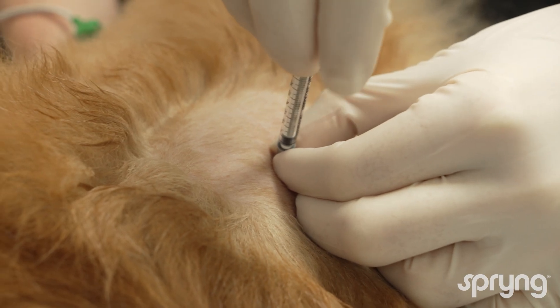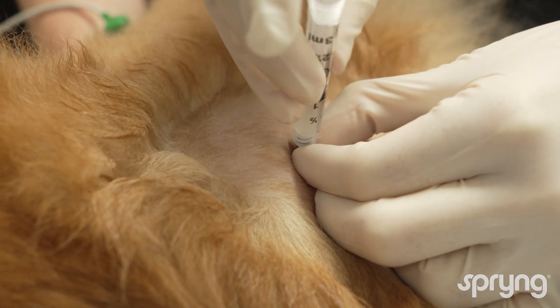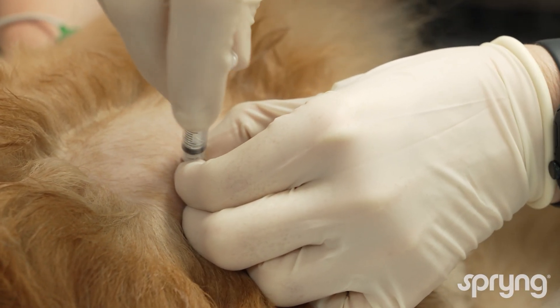A suction may be heard and joint fluid will be acquired. Inject products slowly as there should be no resistance. If resistance is met, redirect the angle and confirm appropriate placement by reacquiring joint fluid.